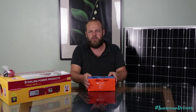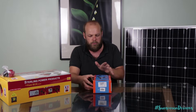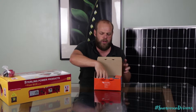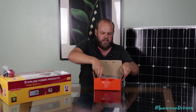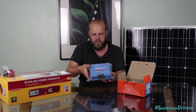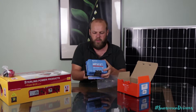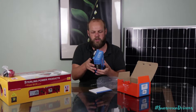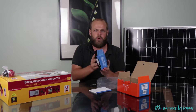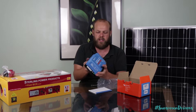We've watched many reviews on this online and it seems to be the controller that everyone goes for. Opening up the box — it's quite a big unit. Very simply, there are two lots of wires that come into the front. It's quite a thick unit but a neat little package. We'll be connecting this up underneath our bed onto the backboard. Once we've got all the wiring set up, we'll run you through how we're going to connect all this up.